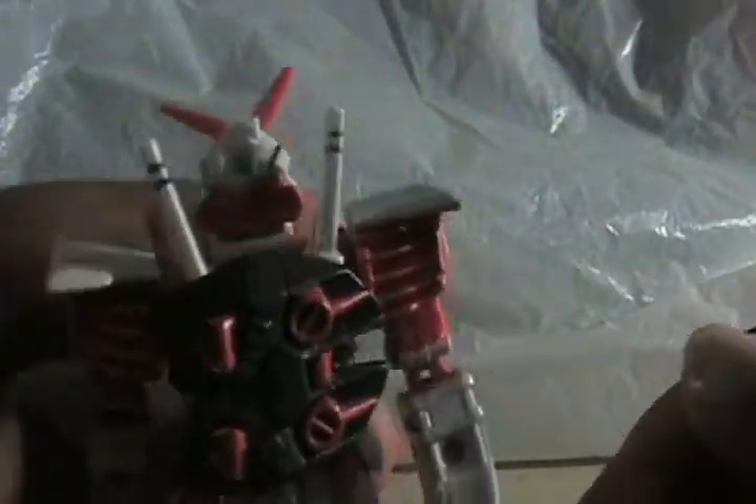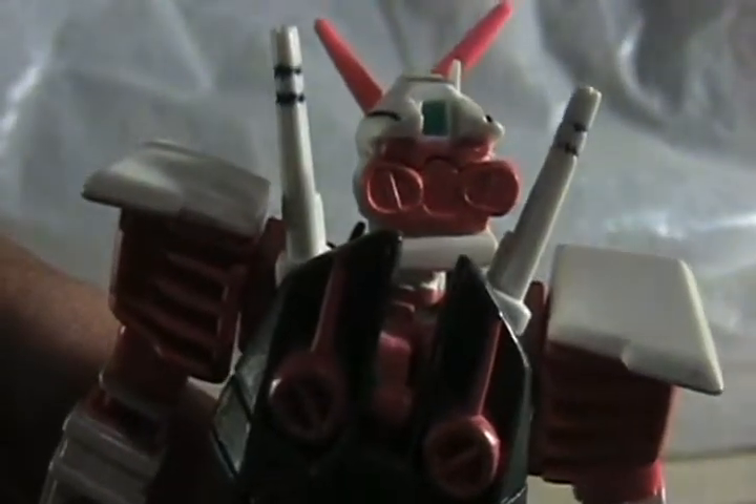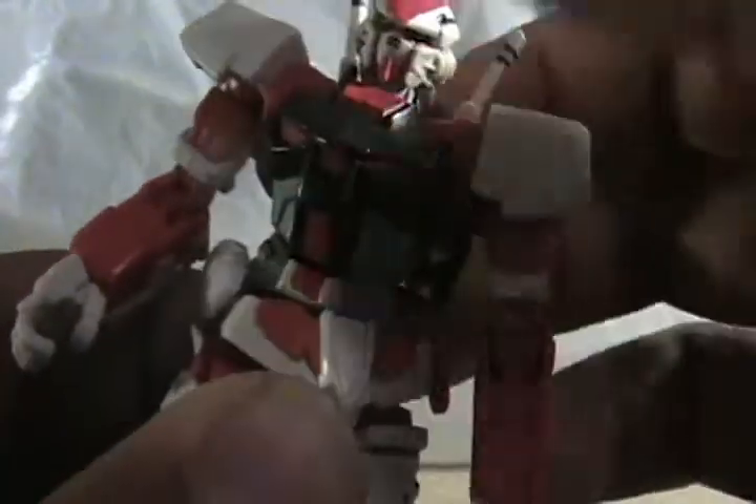That part is on a ball joint — it doesn't really turn much but when it does it looks kind of awkward. Same motion on the other arm. Head basically does up and down and side to side. These beam saber handles seem to come off a lot. There are little boosters at the back of the head, and there's the back camera — the cameras are green.